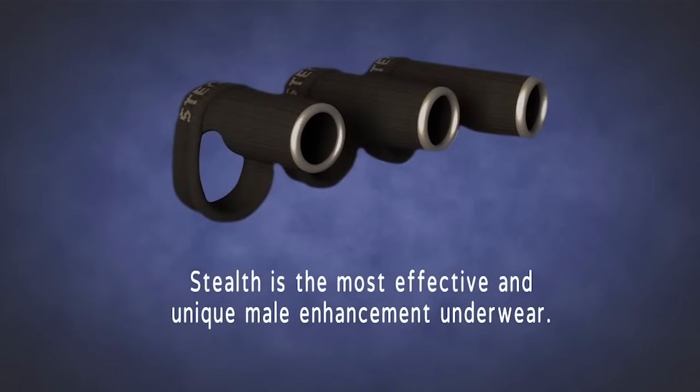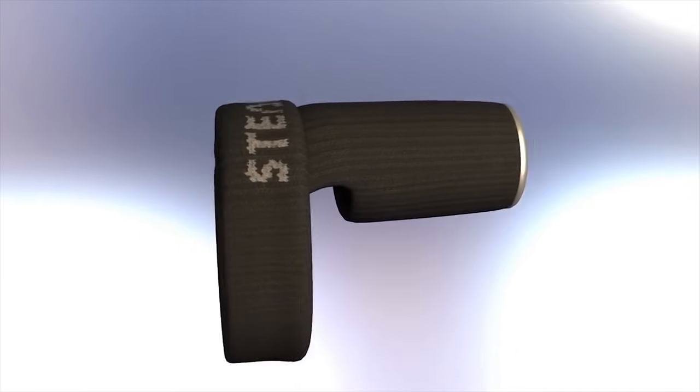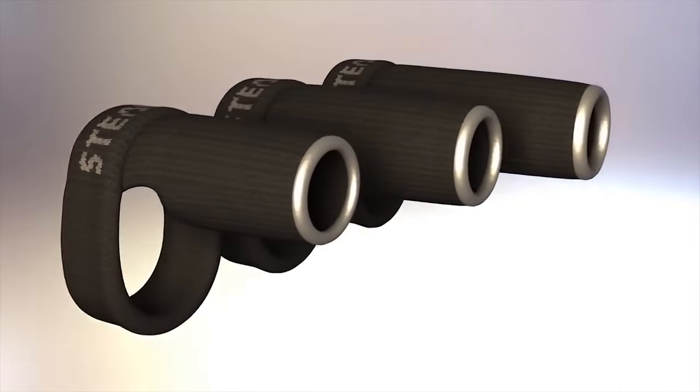Stealth is a revolutionary new innerwear for men. This patent-pending design is available in a broad range of sizes to fit any male who desires to enjoy the sensation and appearance of a bigger manhood.